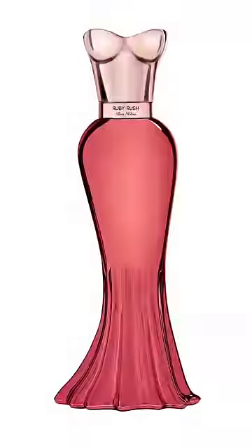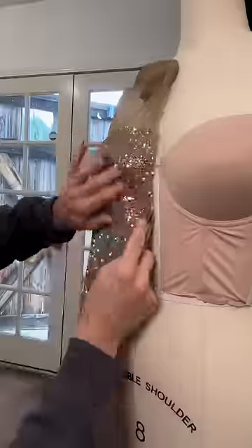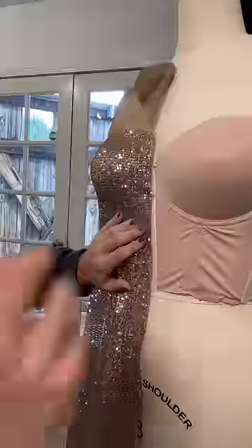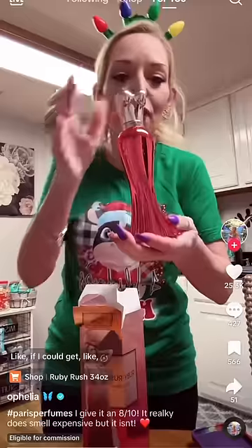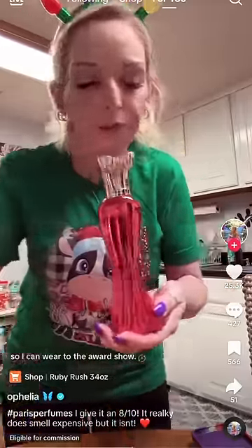Today, I'm attempting to make this Jessica Rabbit shaped perfume bottle into a real dress for one of the internet's most famous moms, Mama Todd. In her own words: 'Anybody seen my keys?'